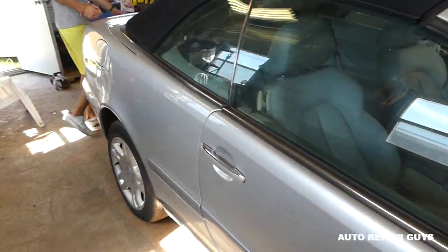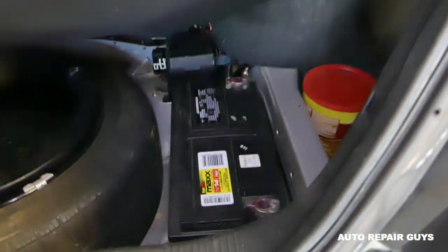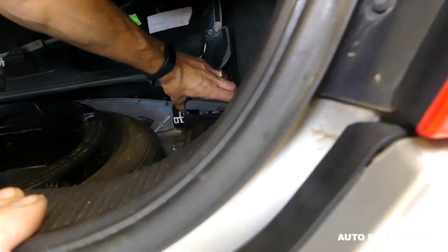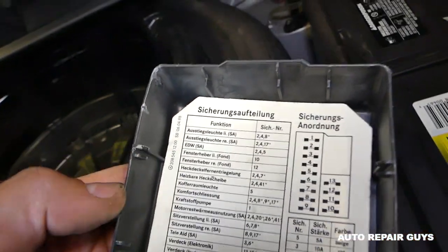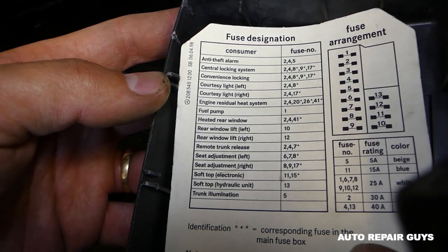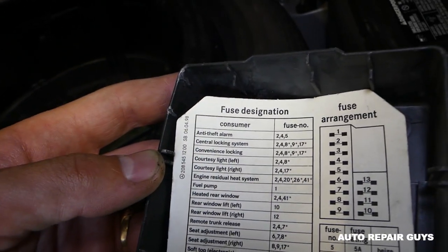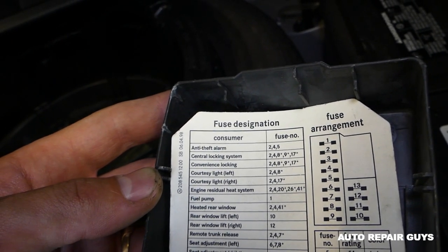Let's go to the trunk and see if we have anything there. There is a fuse box here towards the back. Let's see what we've got. The labeling is in German — my English is bad enough, I don't want to try German. It lists central locking, fuel pump, heated seats, engine residual — I don't see the secondary air pump fuse here either.